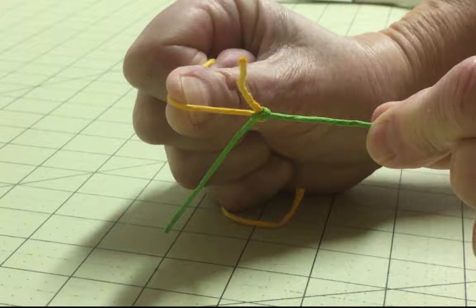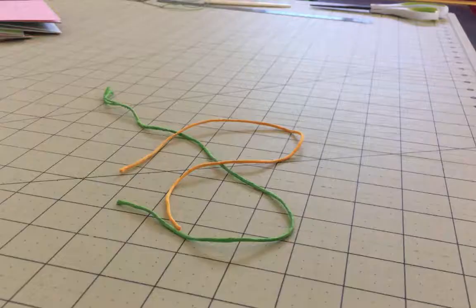You'll often have to join two pieces of thread as you are sewing your bindings. Here's a great knot to use for that purpose, as well as any other time you might need a simple but secure way to join two pieces of thread or rope.